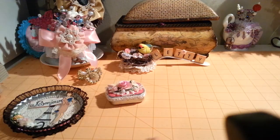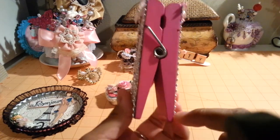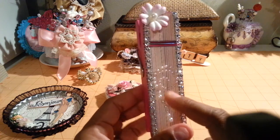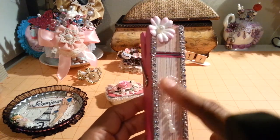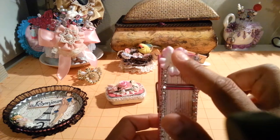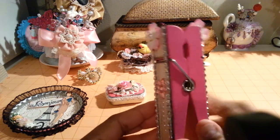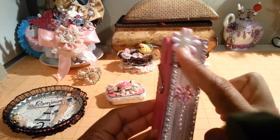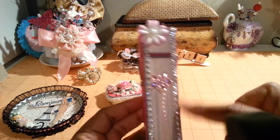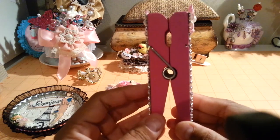And then here is the clothespin. I painted the clothespin hot pink. And then I just added some paper, some mesh bling on the sides, and some Recollections Pearls, a Prima flower, and a tiny little pearl. Here's the other side — I just added a little flower from Recollections, a Prima flower, a pearl, and some mesh bling. So that's my altered clothespin.